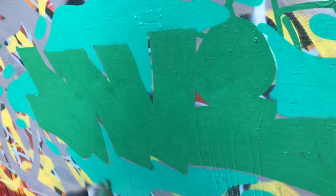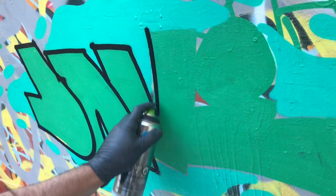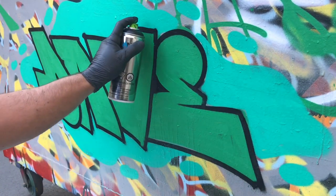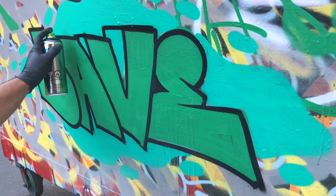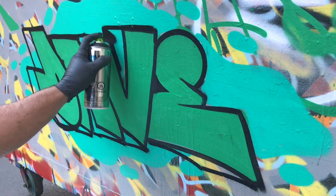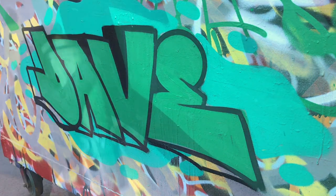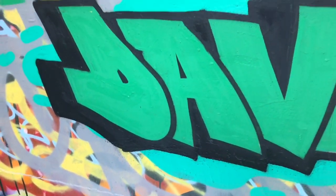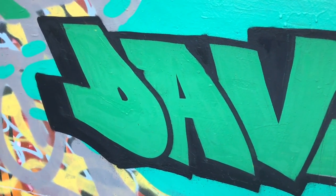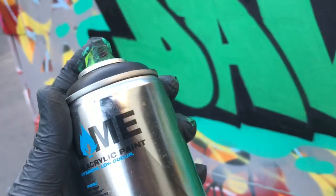I'm using the same cap this time on a can of Flame Blue. Let's go ahead and start outlining this bad boy. Now we've done a few little cutbacks — let's rock a little 3D going to the left. You can make your 3Ds go however you want, I'm just making this one go left. Quick little straight letter for the homie Dave — you guys can see how these caps work, very very good thin tip. This is the Montana Level 1 cap.